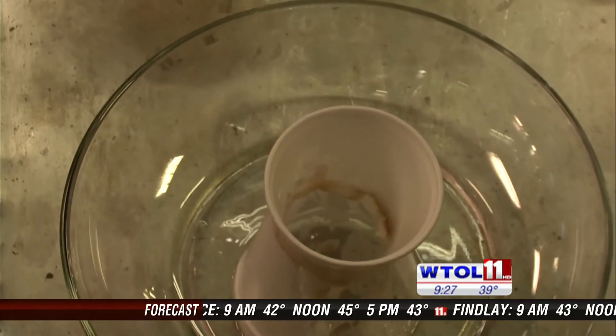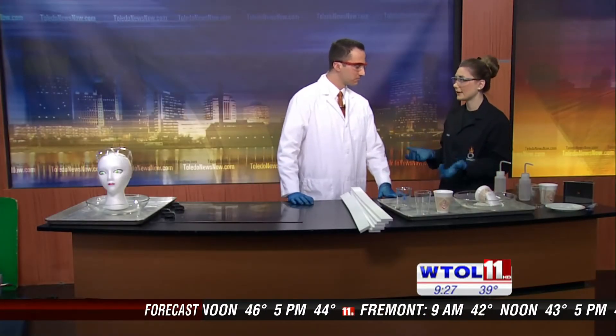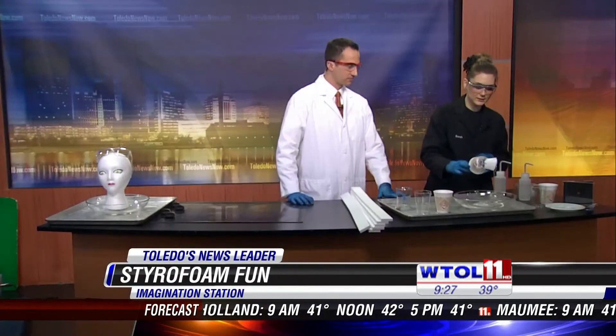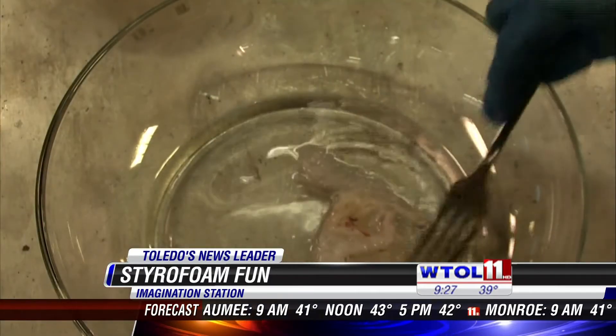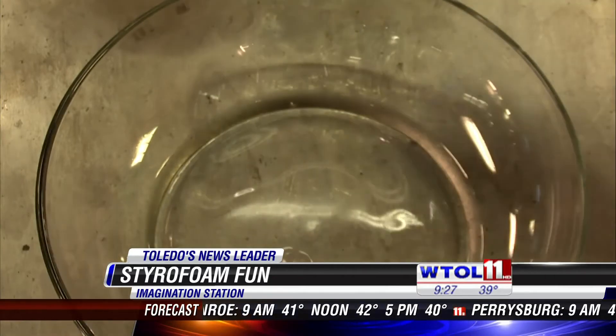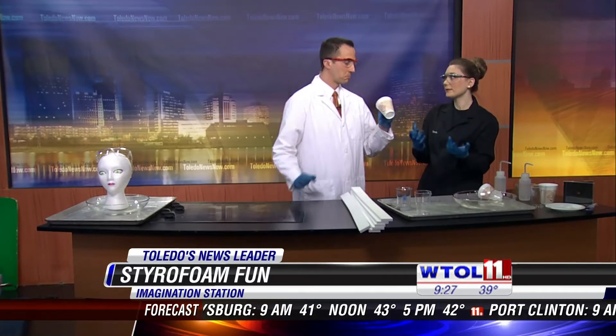Styrofoam is actually a brand name, kind of like Kleenex. So all of our products up here are actually made of polystyrene — that's the technical term for it. You can see how quickly our cup dissolved, and if we take a look in the bottom here and use your fork, look at all this sludge that's left. This is the polystyrene because the cup we started with is actually 98% air and 2% polystyrene.